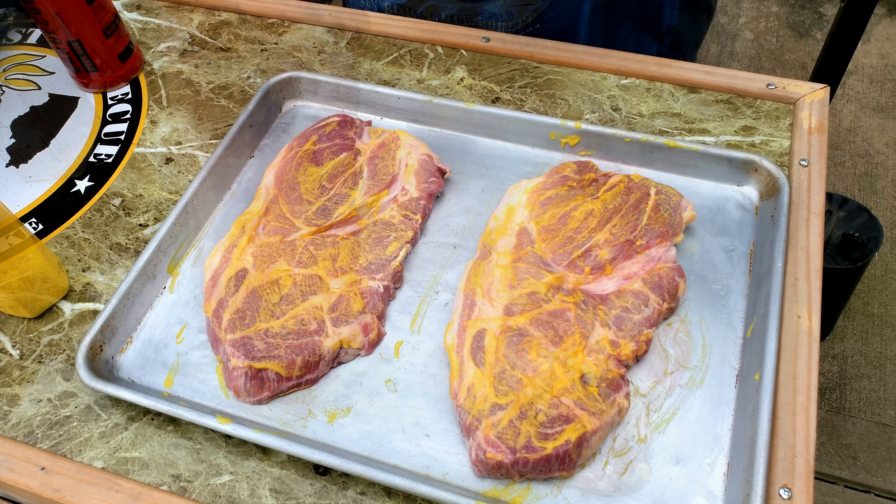We got two pork steaks. When I tasted this rub, it tasted like it needed a little bit more salt in it, but it has some great flavor, nice spiciness, and it's sweet. So we're going to season one with SPG and the 12-gauge pork rub, and then the other one with just the 12-gauge pork rub by itself.